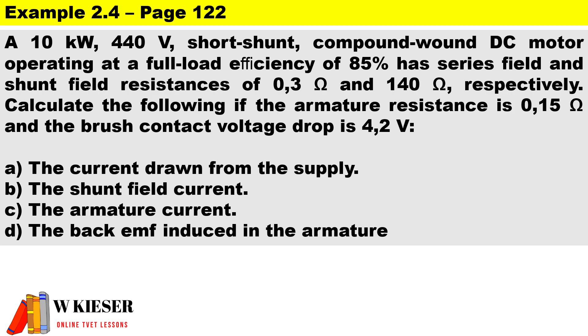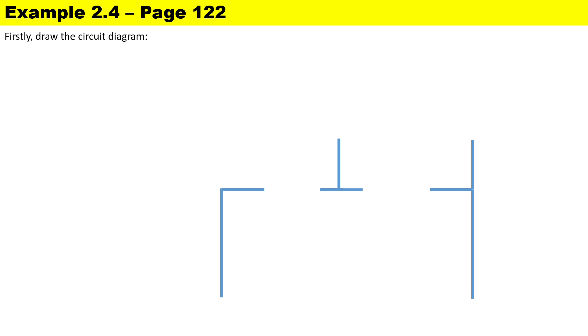This is a calculation taken from an example in our textbook. It reads as follows: a 10 kilowatt, 440 volt short-shunt compound wound DC motor operating at a full load efficiency of 85% has a series field and shunt field resistances of 0.3 ohms and 140 ohms respectively. Calculate the following if the armature resistance is 0.15 ohms and the brush contact voltage is 4.2 volts.